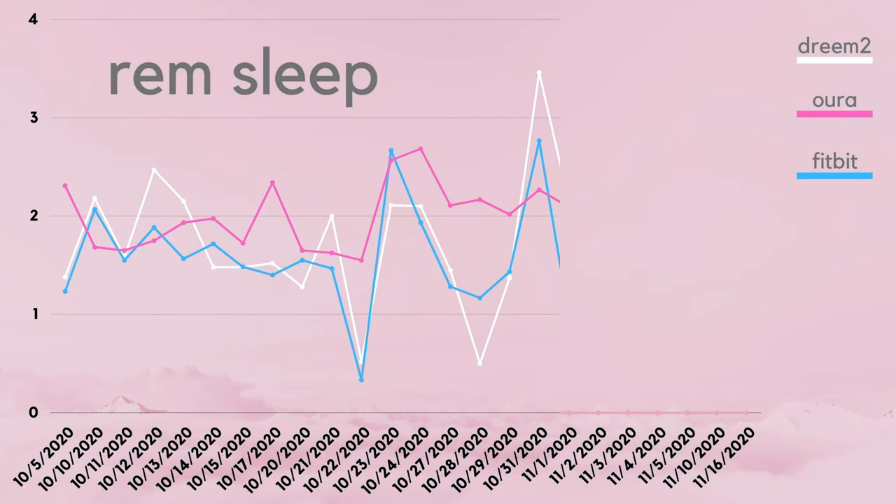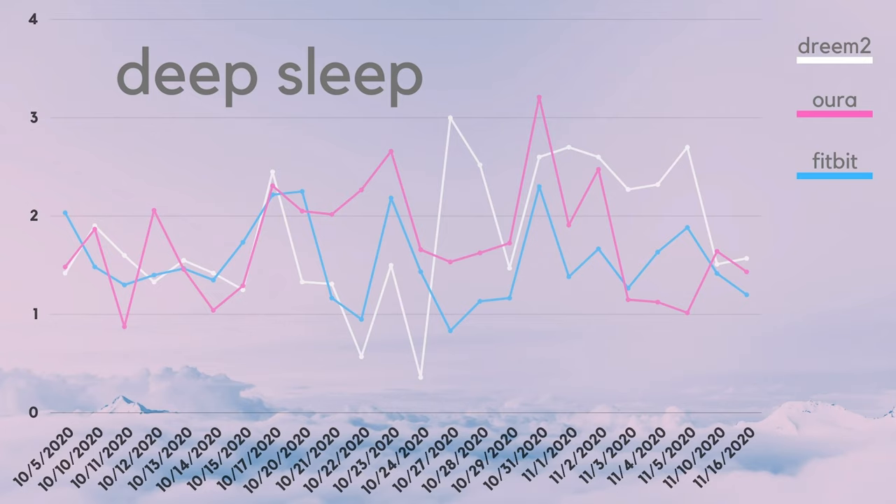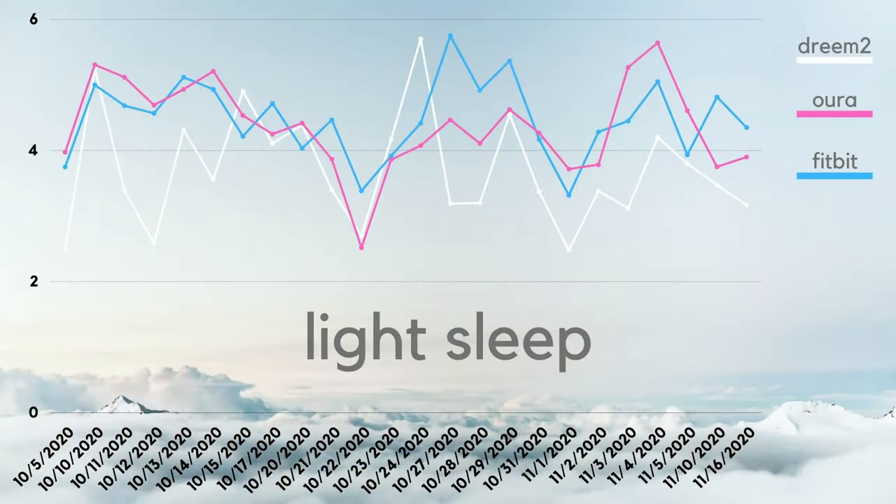Where we start to see some bigger discrepancies is in the REM and deep sleep scores. Take a look at my REM chart here and you'll see that the Dream 2 and the Fitbit Sense are much closer in trend lines than the Oura Ring. On the deep sleep front, the numbers were really all over the map — this looks more like a Rorschach test than an actual graph, which shows how difficult deep sleep is to quantify. If we believe the Dream 2 to be the most accurate, that basically means the algorithms for the Oura Ring and Fitbit Sense are miscalculating your deep sleep data more than 50% of the time. You'll even see the same thing with light sleep, where the Dream 2 really undershoots this score compared to the Oura Ring and Fitbit.